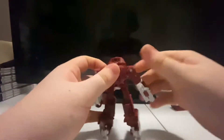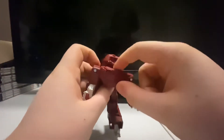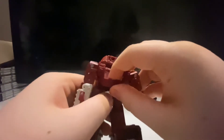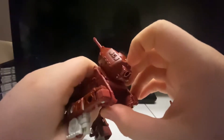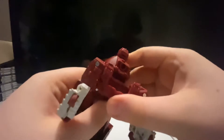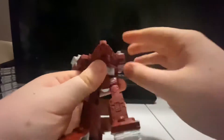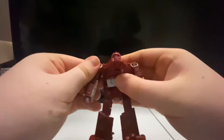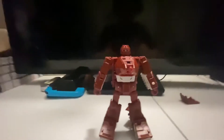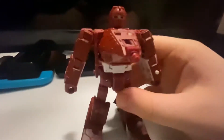For this section you want to take this piece right here and just untab it, fold it in, and flip it down. Come up here and untab the top, flip out the head, compress the cannon in, and just flip that up and flip it all the way up until it clicks into place. Just rotate the arms and there we have it — here is Warpath in his robot mode.